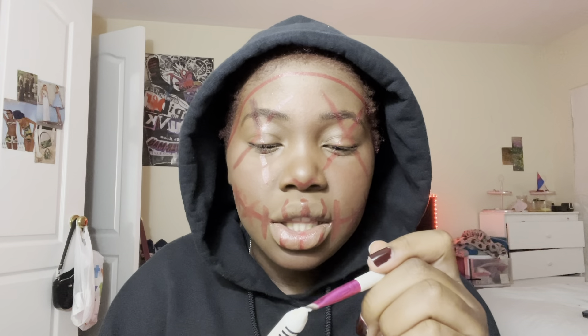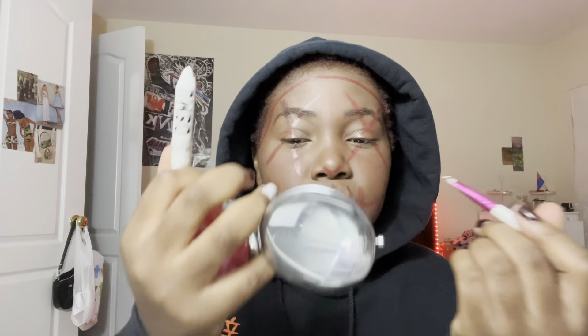Okay, crazy scary, I know. Now we're going to add some white to give it a bit of a neon effect and hopefully bring my mask to life. I don't think I have any white eyeliner so this is just going to have to work for now.